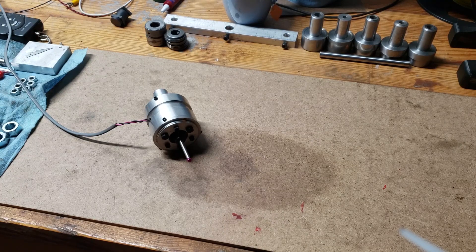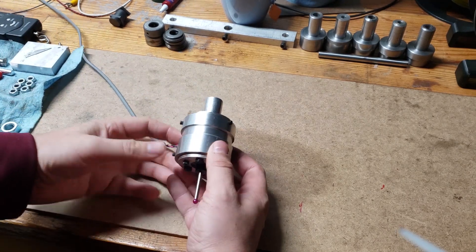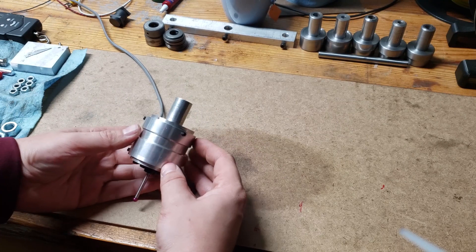What is up? I saw a comment — somebody wanted to know more about my touch probe I built, and this video is going to be all about that.